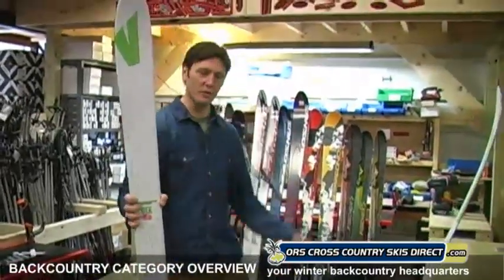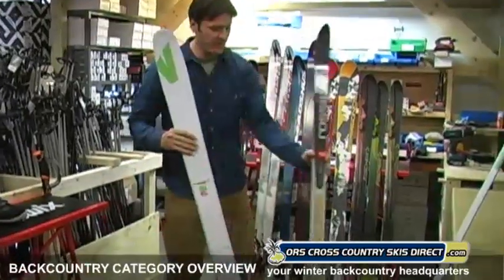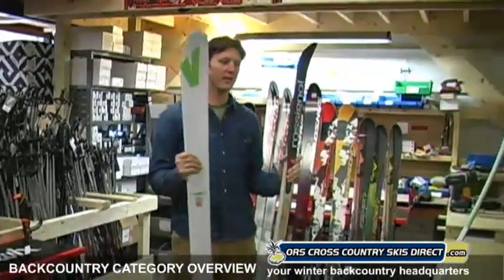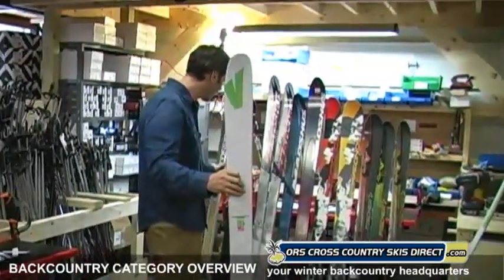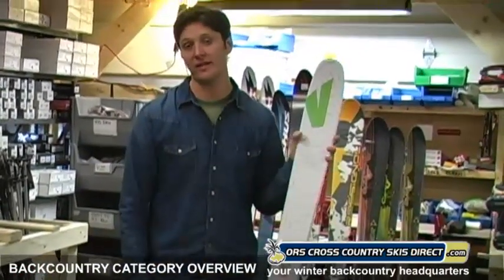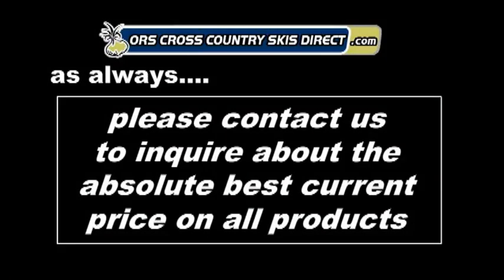So here is the farthest end of the BC spectrum and here is the other end — totally different animals, and then all the ones in the middle. You have to think about your priority and what you want to do. Once you've figured out the ski, then you've got to decide the right boot to go with that ski — we have another video for that. My name's Ryan from ORS Cross Country Skis Direct. Thanks for listening.